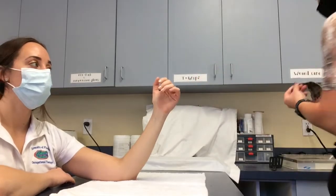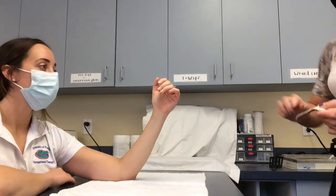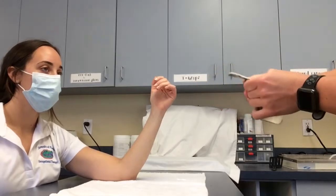Next, you want to use the hot water and round the edges of the orthosis, ensuring that there are no pointy edges. Also, place back onto the patient to ensure that it fits properly.